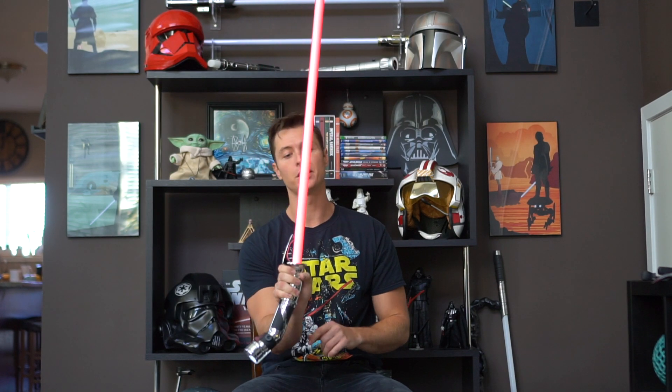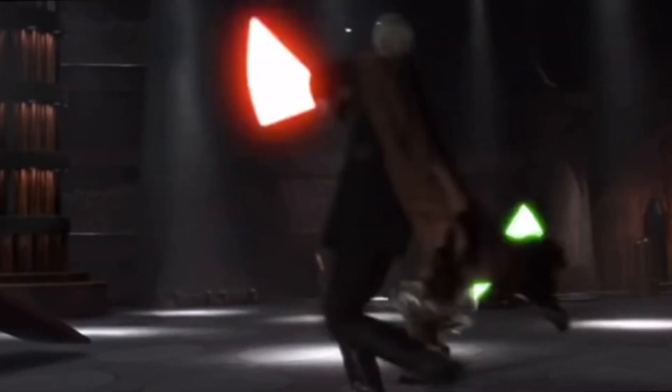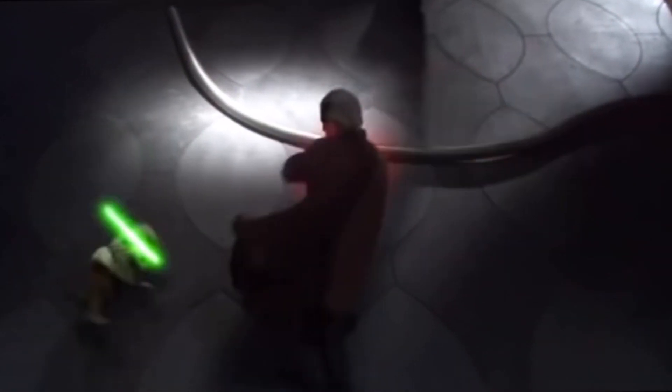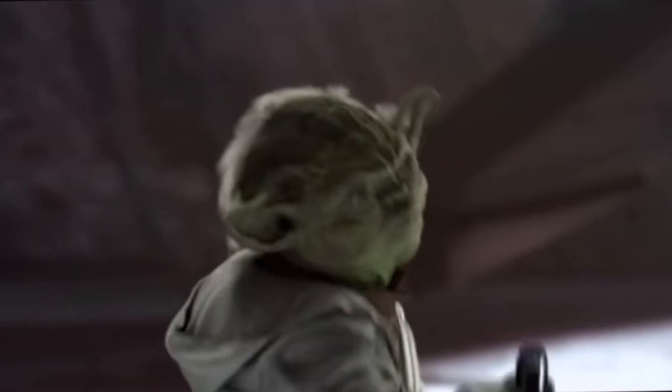Let's actually turn this bad boy on and see what it looks like. Oh nice - this thing is clean! Now you gotta remember we do have a little bit of natural daylight in so it drowns out the color just a little bit. This thing in a darker environment is gonna look insane. It really takes me back to that fight scene in Geonosis in Attack of the Clones when we first see Dooku in action.